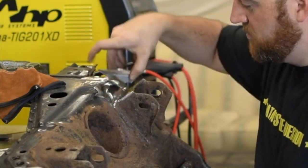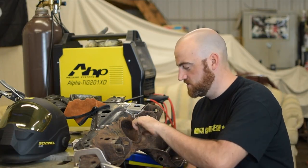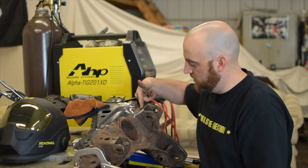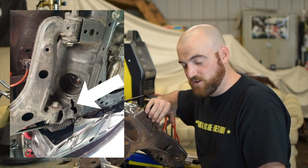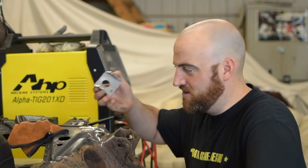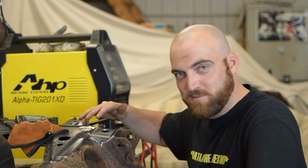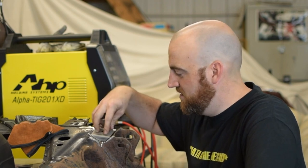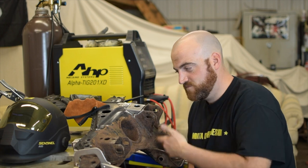We're going to weld on these Mazda Speed reinforcement plates, which go on like that. It's not an issue on street cars, but on track cars or heavily tracked cars, this joint here will actually crack — and this is what holds the front part of your lower control arm on. So this is cheap insurance. They're 40 bucks for the set, sold by Mazda. You just put it on there and weld around it.